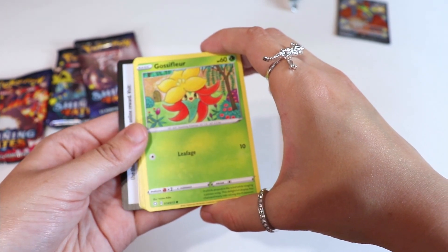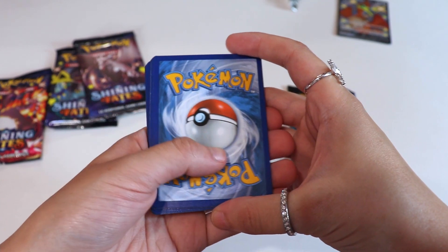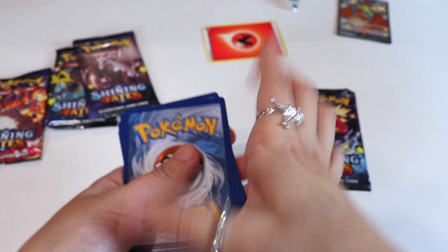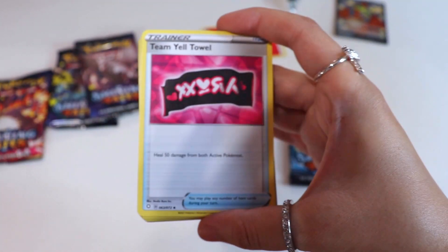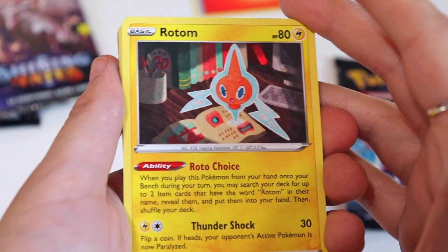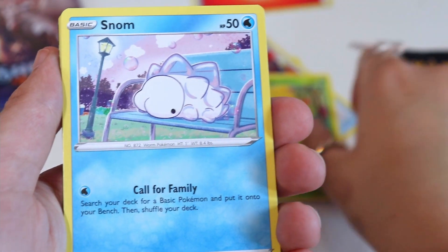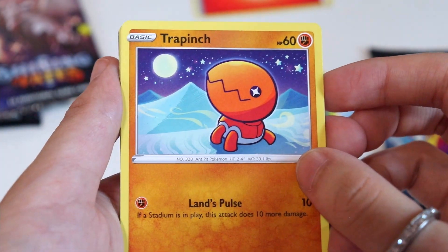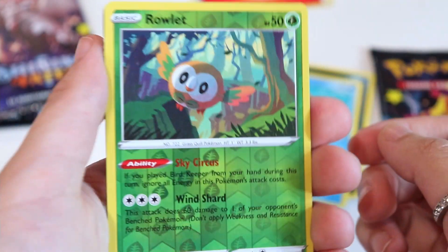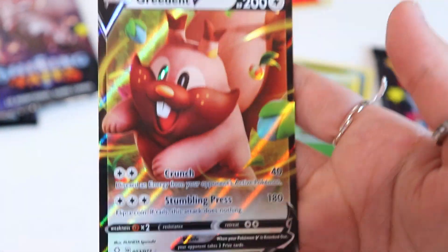I'm going to do the card trick — it's three cards in. Get rid of the energy. Let's take a look at these — we have a Team Yell Towel, we have Rusted Shield, Coalossal, Snom, Trap Bench — that's very cute — Nickit, a Rowlet reverse, and wow — we have Greedent! And that is very cool.